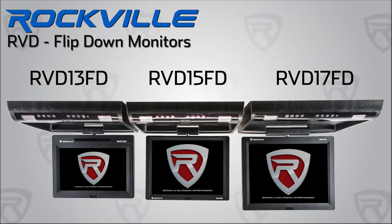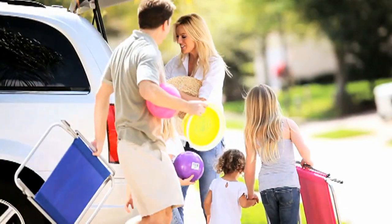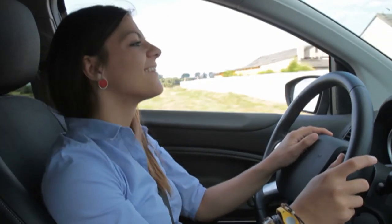The Rockville RVD Flipdown DVD player systems are available in 13-inch, 15-inch, and 17-inch models. The integrated entertainment system will keep your kids occupied by allowing them to watch DVDs or listen to music on their headphones without distracting anyone else in the car.